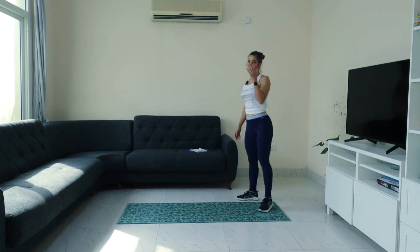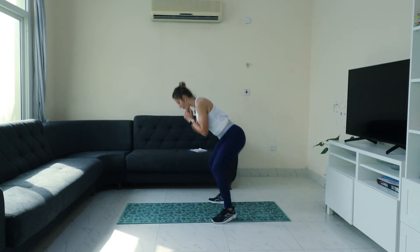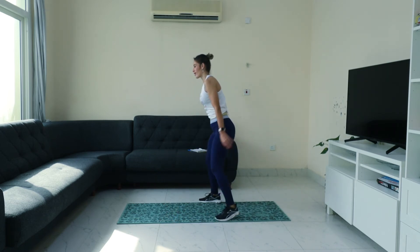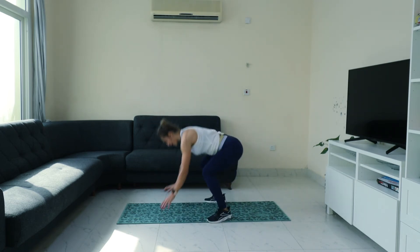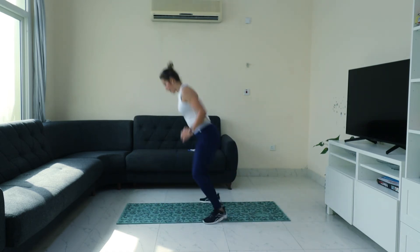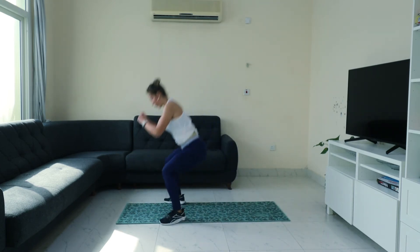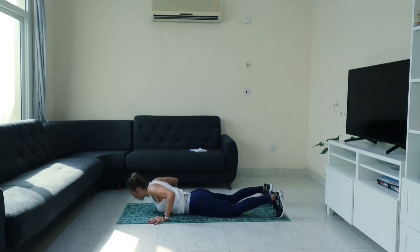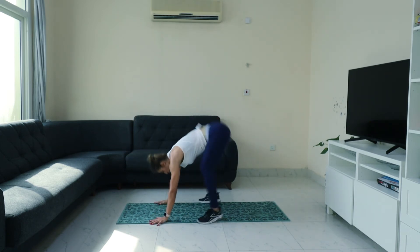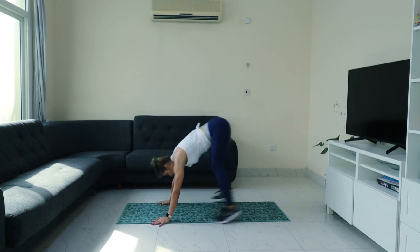Jumping or no jumping — the modification again, I remind you. Step forward and back, down. Front, back — keep your knees open wide. And back, and back. Back and down. Front, back and down.